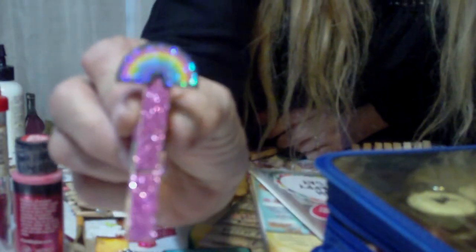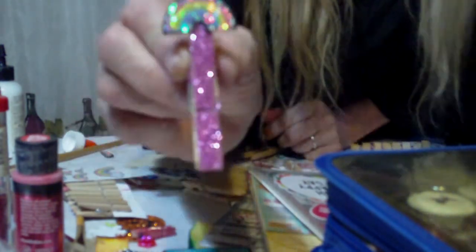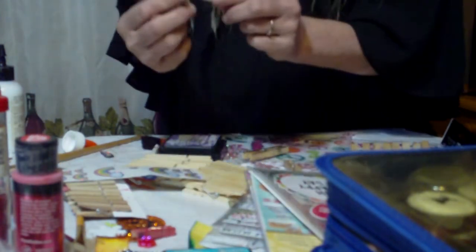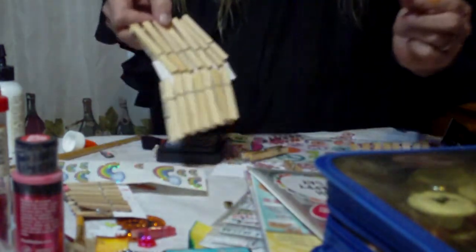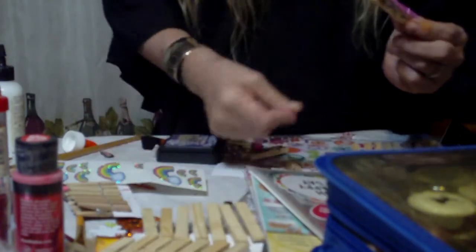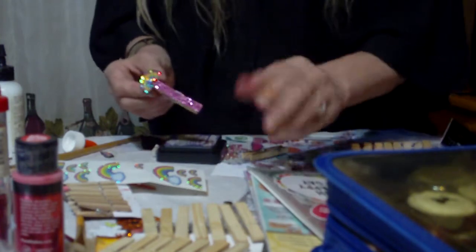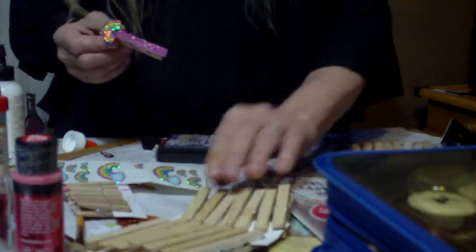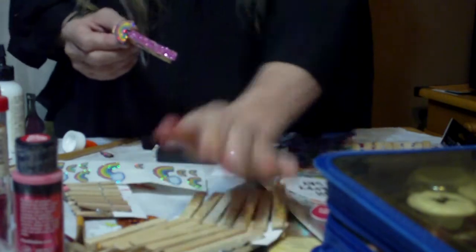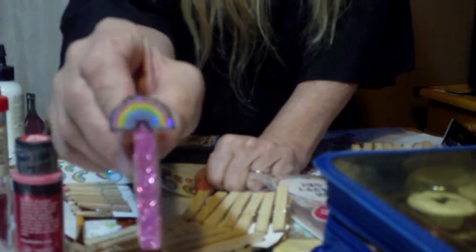How gorgeous is that, you guys? Look at that — that is simply stunning. Again, thank you Miss Paulette. As you can see, I'm going to end up doing every single one of these. It's going to be altered up — I'm not going to do them all on here, my God, it would take me two hours. But a six-pack, maybe even a 12-pack of these will go into my next giveaway.